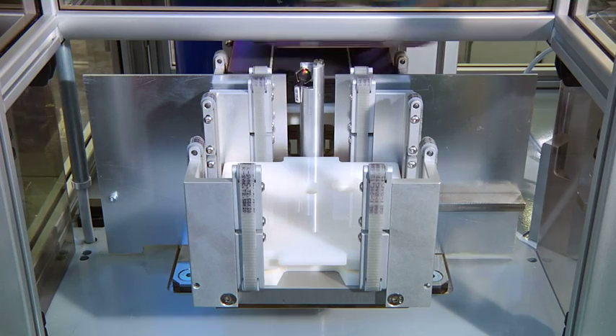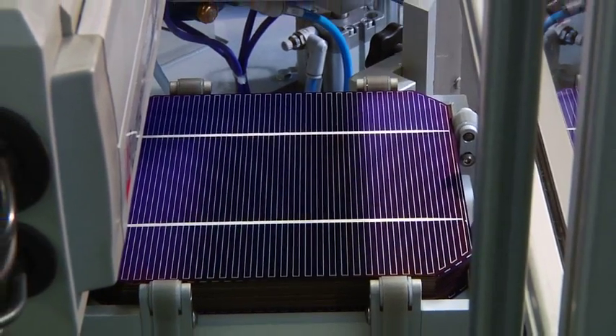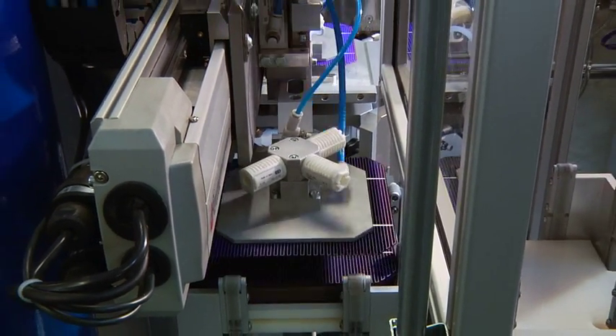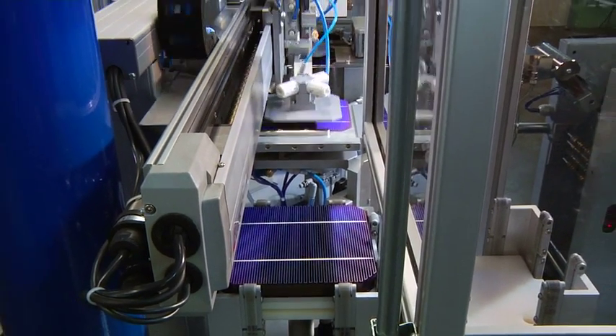Thanks to the high flexibility of the machine, ET20MW3B is suitable for all types of standard photovoltaic modules, but also for BIPV modules.